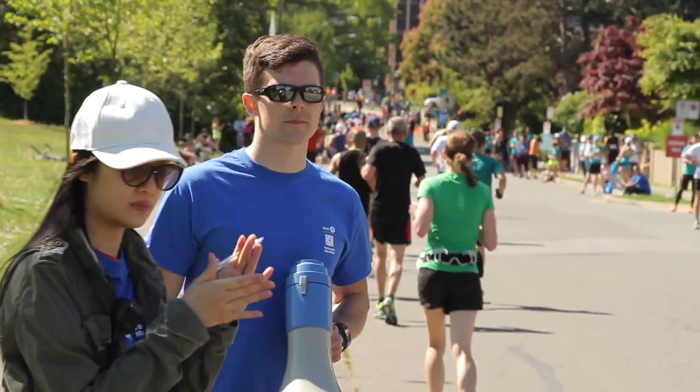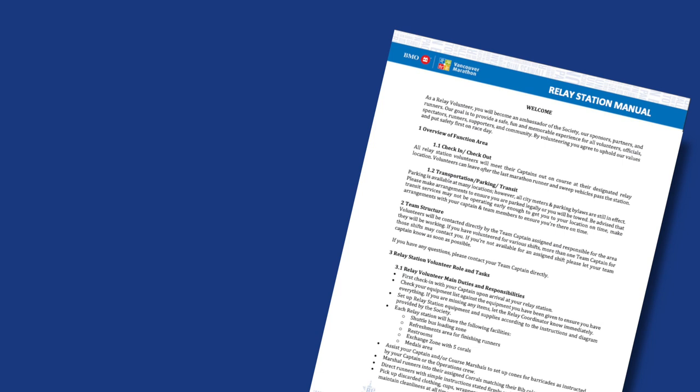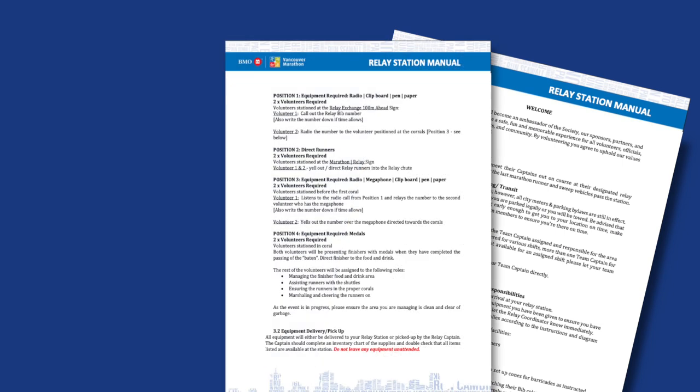This video is meant to provide more information on how to perform your role as a RelayStation volunteer. Before race weekend, volunteers should read and understand the RelayStation manual prior to arriving at their shift on race weekend.